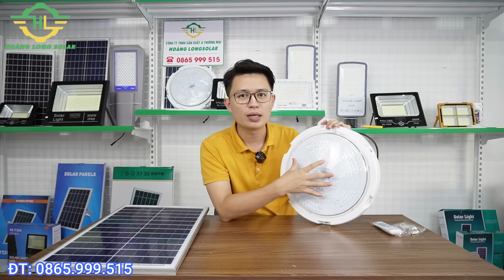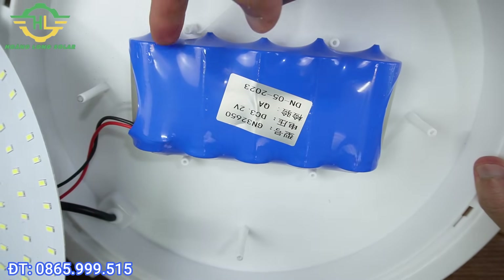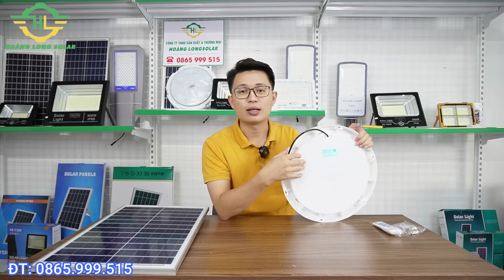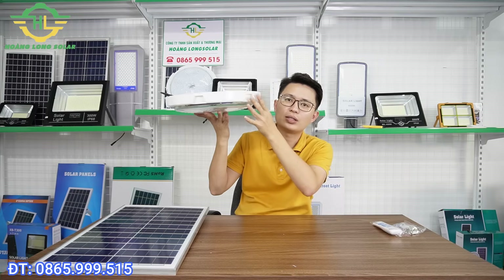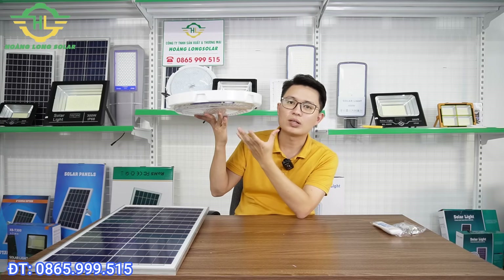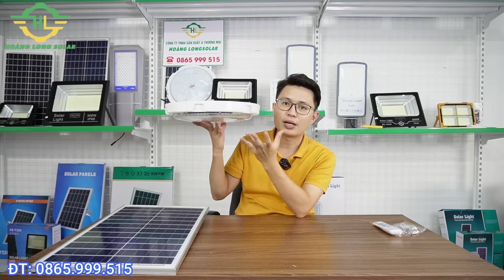Đi kèm với hệ thống LED sẽ là hệ thống pin dự trữ. Cái mẫu này được trang bị 5 viên pin 32650, mỗi viên 6000mAh, tổng cộng là 30000mAh. Về cấu tạo chất liệu, cái này được làm bằng nhựa ABS. Nhiều anh chị hỏi tại sao lại làm bằng nhựa mà không làm bằng kim loại. Bởi vì khi chúng ta treo đèn trên trần, nếu chất liệu nặng quá thì sẽ ảnh hưởng đến độ ổn định, sợ bị võng hoặc rơi xuống. Làm bằng nhựa giúp giảm trọng lượng và đảm bảo an toàn hơn. Hơn nữa để trong nhà thì không lo bị mưa nắng, nhựa ABS rất bền và đẹp.